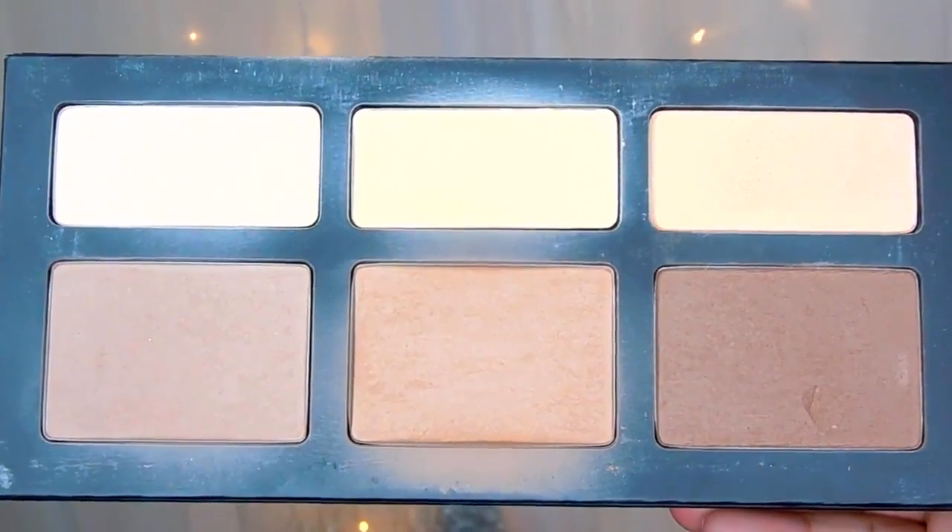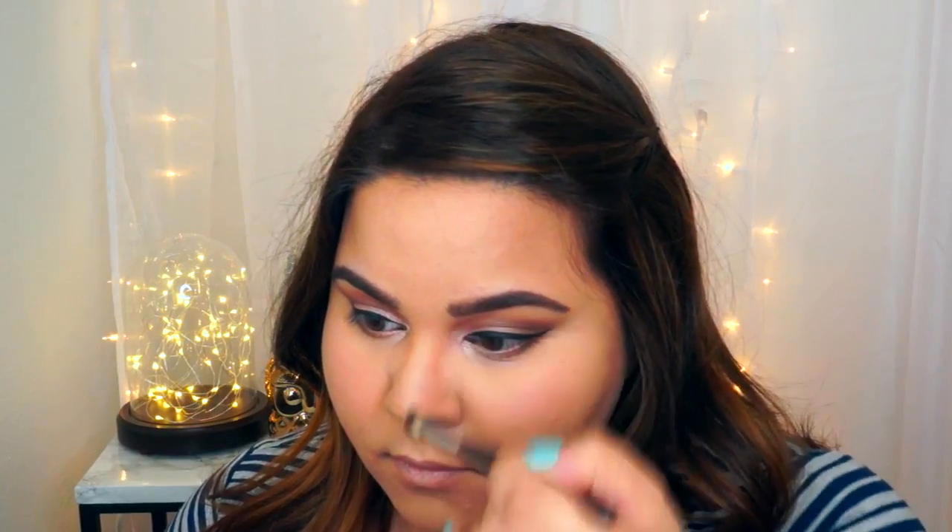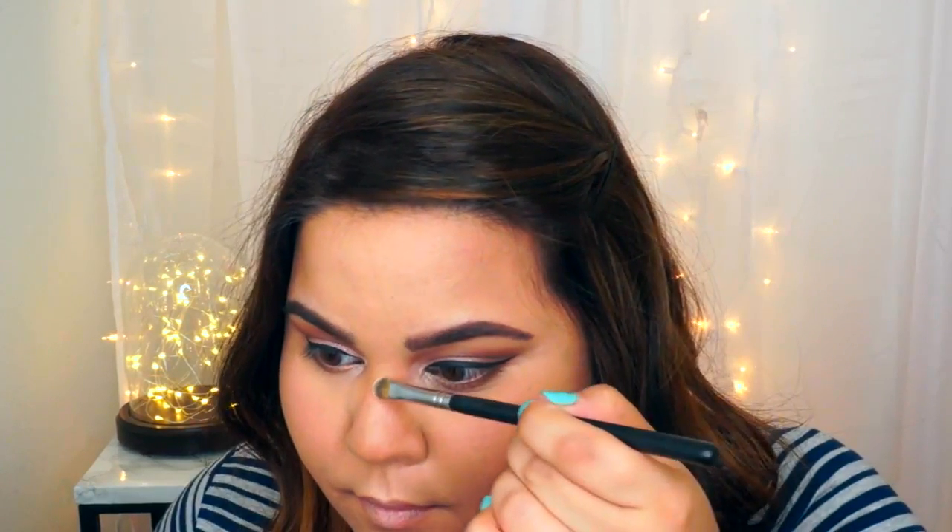Moving on to contouring the nose, I'm going to be using the color Shadow Play and the color Lyric from the Kat Von D Shade and Light Palette. I'll be using a blending brush for the contour color and a regular concealer brush for the ridge of the nose.